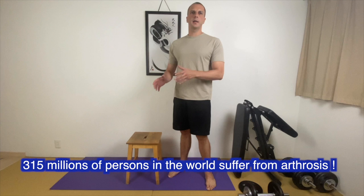In today's video I would like to introduce the technique to easily stand up from a chair or a bed for people suffering of knee arthrosis. Arthrosis does not only affect older people but also athletes and persons who have a knee injury or knee surgery, which is my case. So I face the same problem as you.